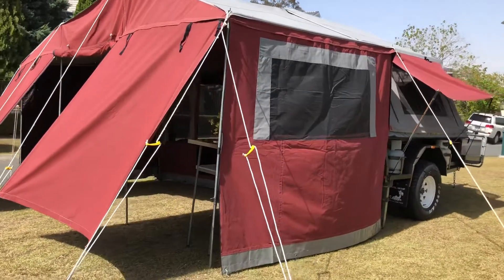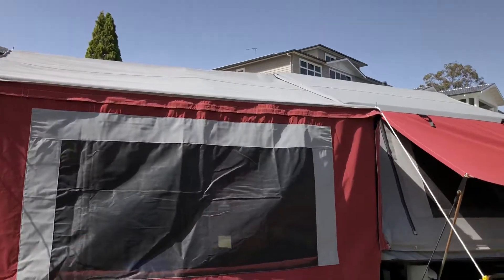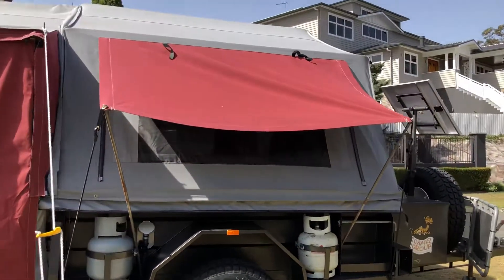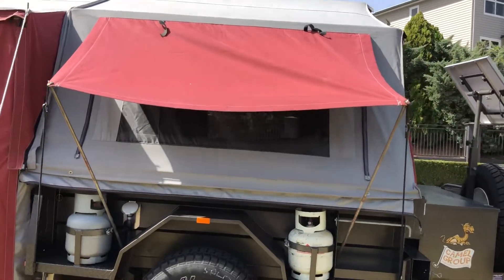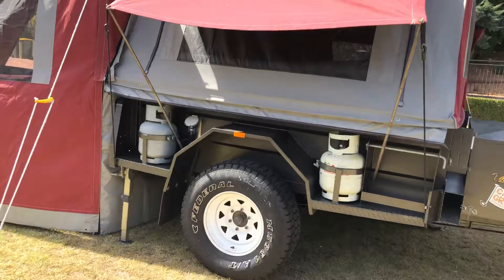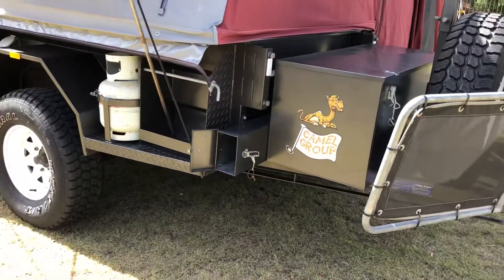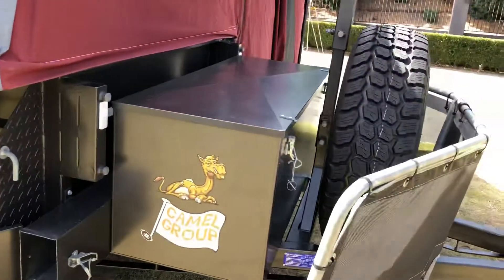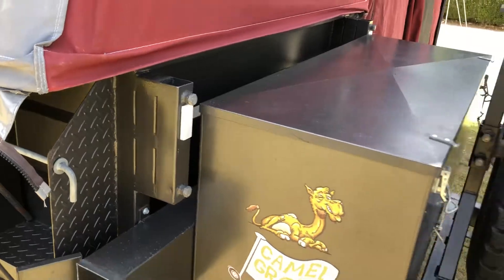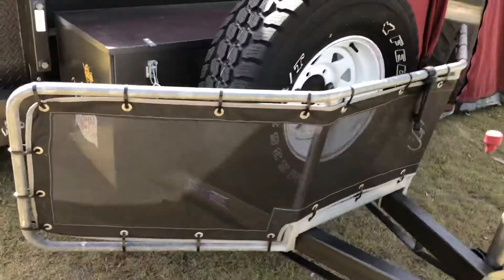Here's the camper again from the outside with the awning on, but not the back room. There's the side of the window that hangs down and gives you the privacy. Two gas bottles there, the box for the poles, box for storage, and those mounts for anything like boat holders and things like that.